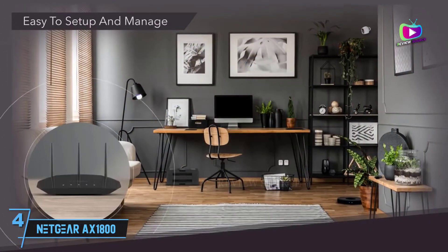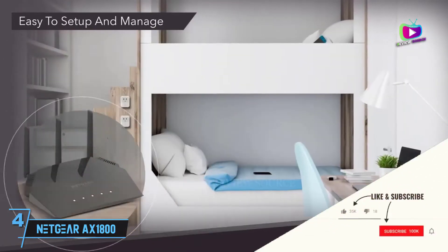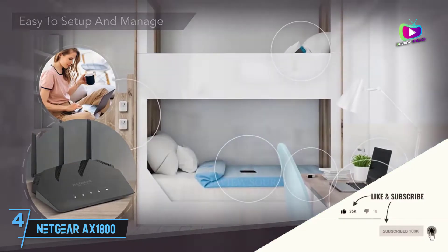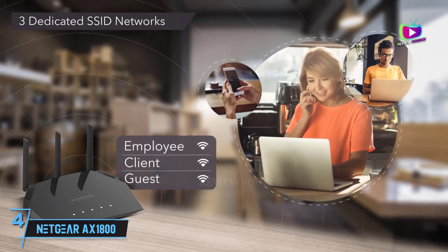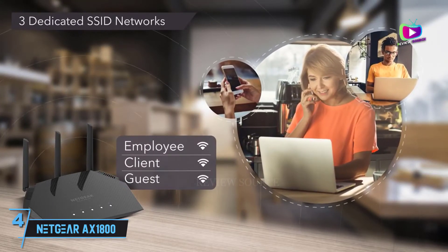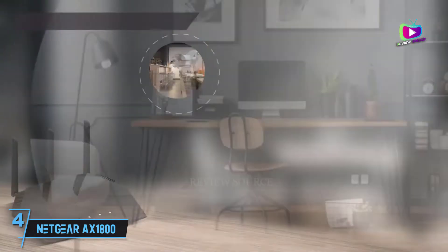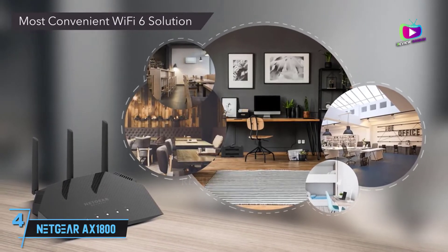While not everyone will be excited about its large desktop design — without a plug-in design, there's no hiding this extender behind the couch or in the corner — and a price that's more expensive than some routers, the proof is in the performance. And boy, does the Netgear EAX20 deliver, with category-leading speeds and an awesome 95-foot range. The Netgear EAX20 does one thing and does it well: it extends networks that are faster and have a longer range than the competition.